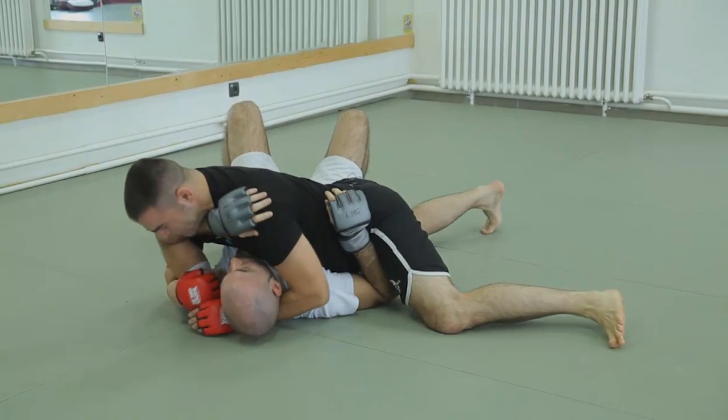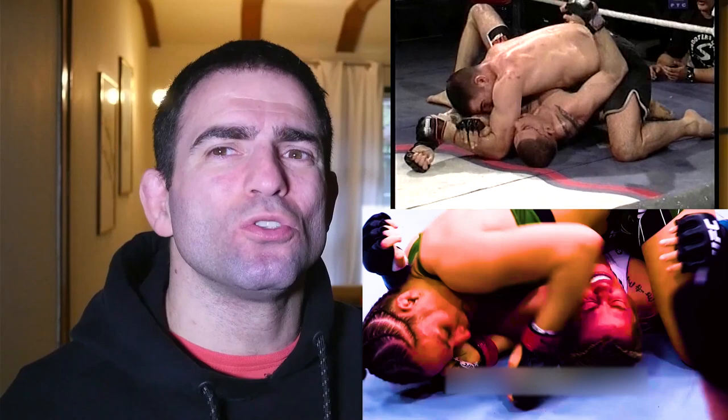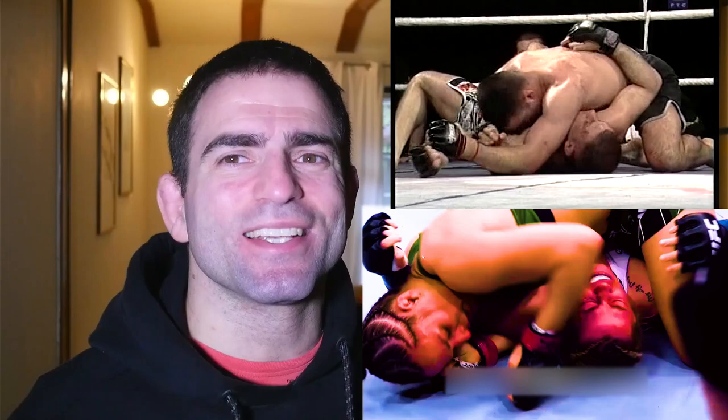One of the pillars of the ground and pound style I teach is to stay on top, and if you chase submissions, make those submissions ones where you don't jeopardize your position. Kimura and Americana are exactly those kinds of submissions, as you will see in a moment. Now the arm has slipped away — this could have been an opportunity for an Americana, which she didn't take, but now she's going to transition to Kimura.